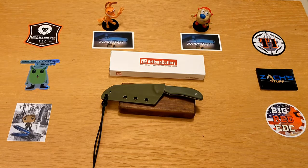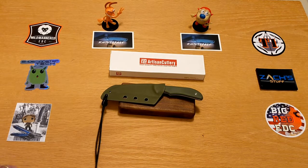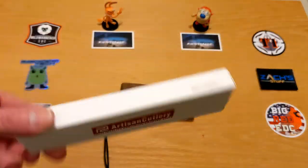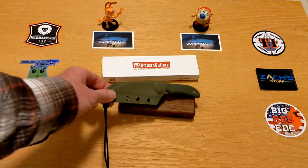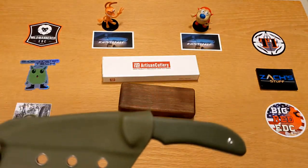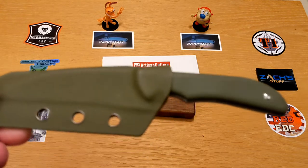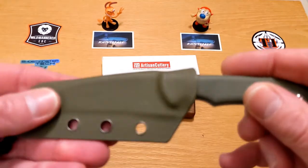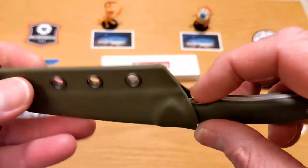Welcome back to the Knives Fast channel. Today we've got a really cool little fixed blade from Artisan — it comes in a simple box and it is the Artisan Sea Snake, designed by Mike Emler. This is a really cool design, to be very honest with you guys.